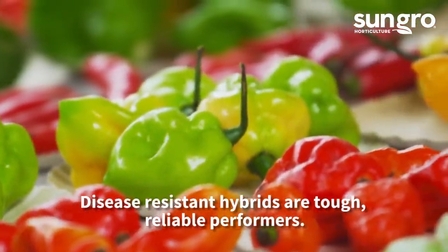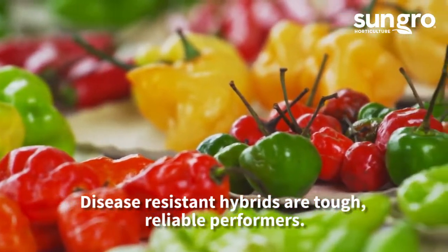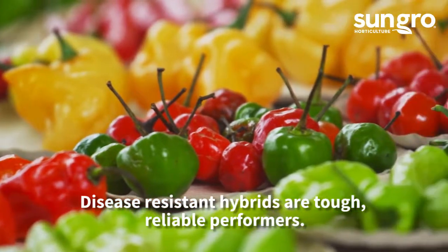There are hundreds of different pepper varieties. Choose varieties based on color, flavor, and heat. Seek out high-performing, disease-resistant hybrids.